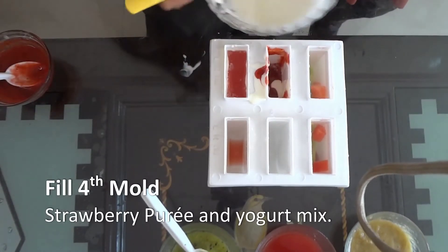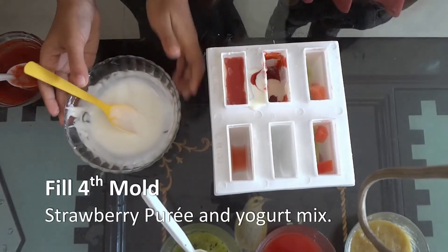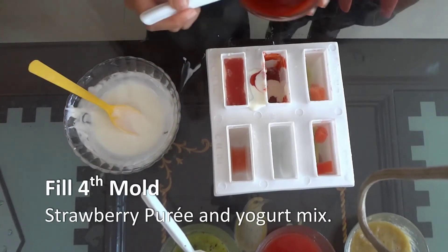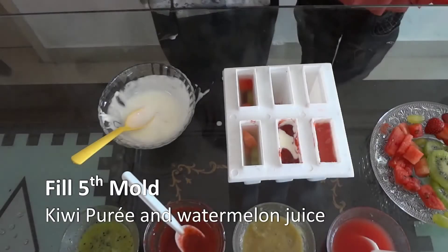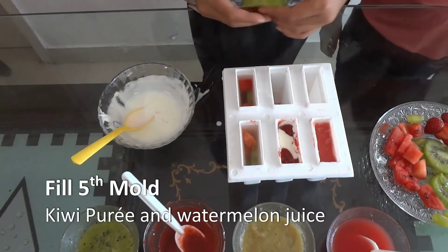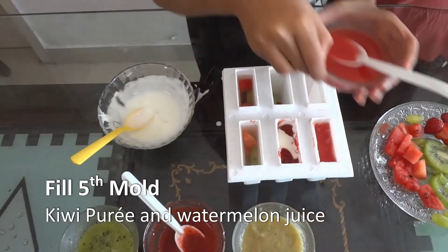It looks awesome. Another one — kiwi and watermelon juice.